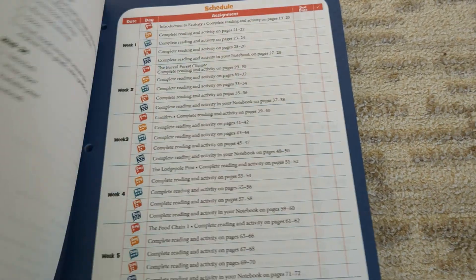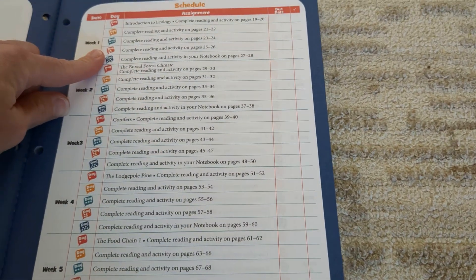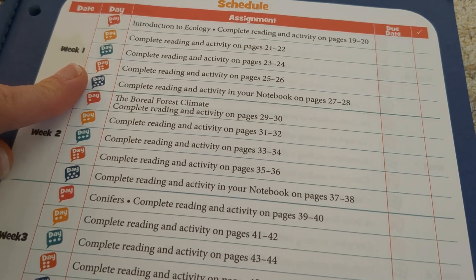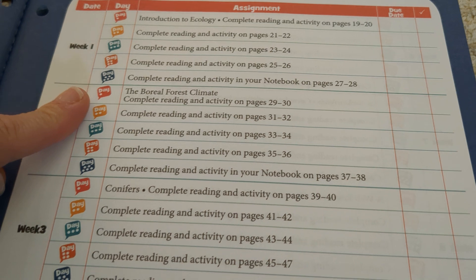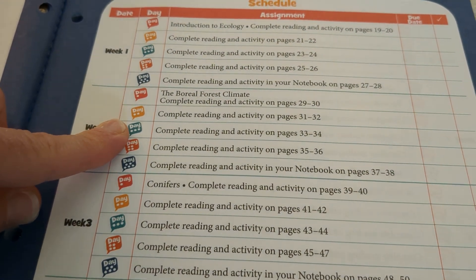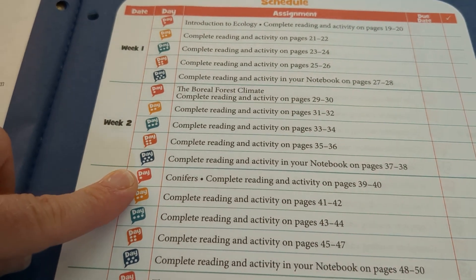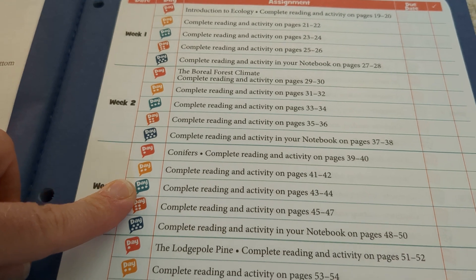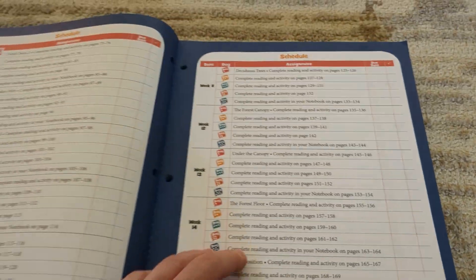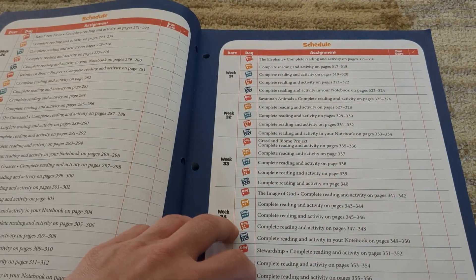Here's our supply list for each week. The schedule moves into a five-day-a-week format. If you want to go faster, it's easy to combine a couple of days. Typically we would do days one, two, and three on Monday, days four and five on Tuesday, then days one, two, and three again on Wednesday or Thursday, and days four and five on Thursday — just to get through it quickly because we needed to finish two books this year for our future plans.